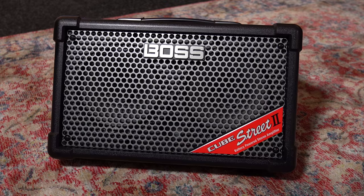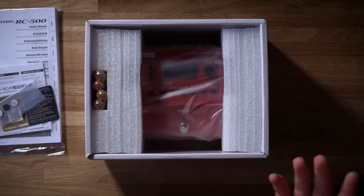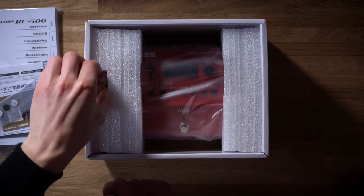Inside the box, you get the Cube Street 2, a power supply, and an AUX cable for connecting a mobile device. However, unlike with the Boss RC500 loop station, no batteries are included with this Boss product.